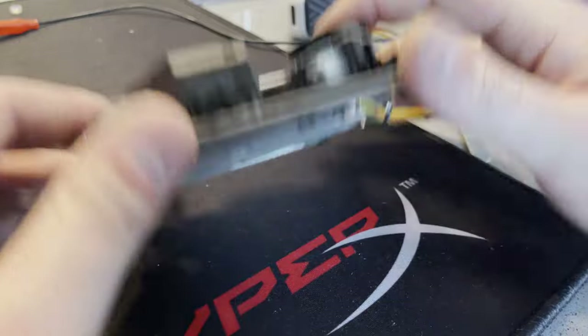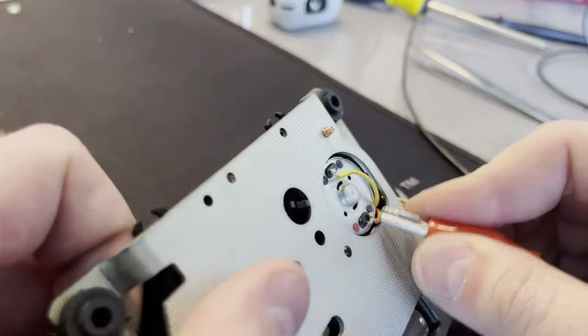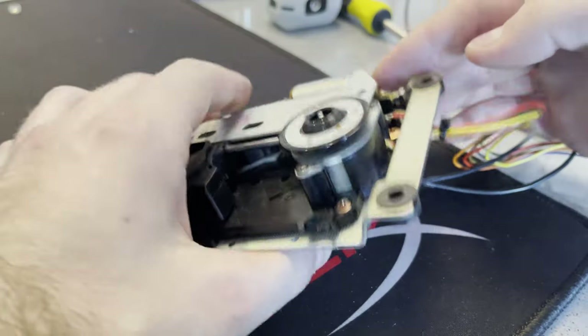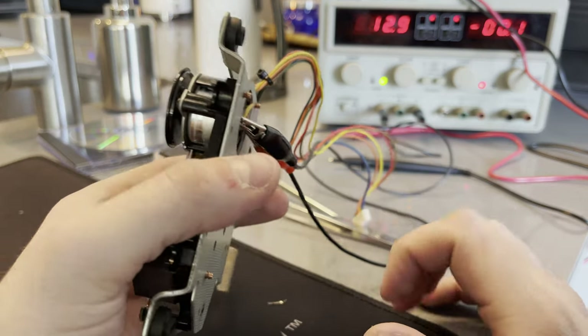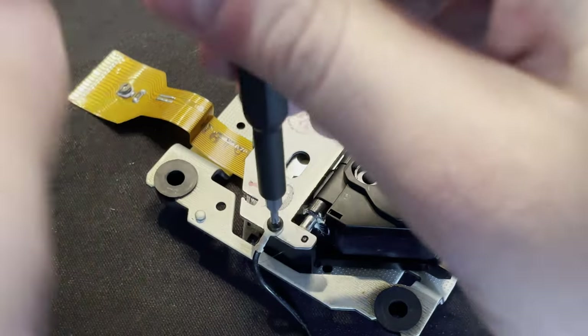The first idea was maybe the motor had gone bad, so I'm just connecting it to my power supply to see if I can get the motor spinning. It's spinning almost immediately at 3 volts. I put it up to 12 volts and it seems to be spinning fine — no problems there. So the problem's got to be somewhere else.